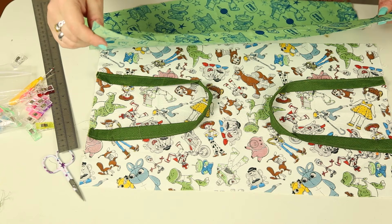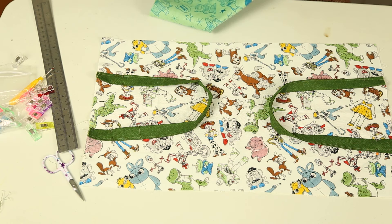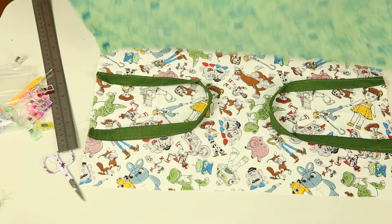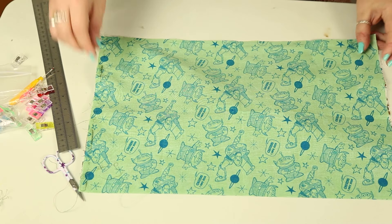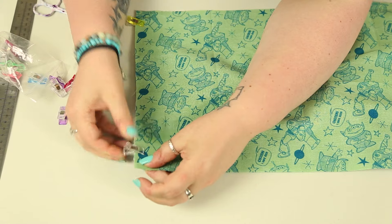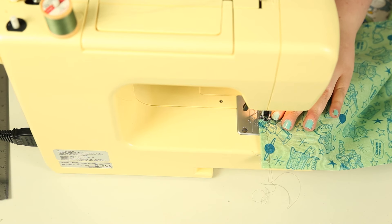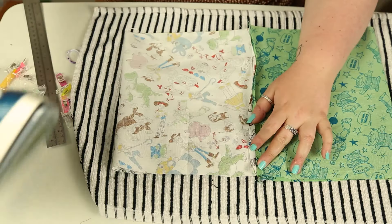With the handles pinned equally, take the other half of the material and place it on top — pattern facing upwards — and match it up as neatly as you can. Clip or pin to keep it secure, then do two straight stitches from top to bottom on the shorter edges.